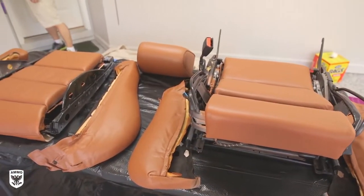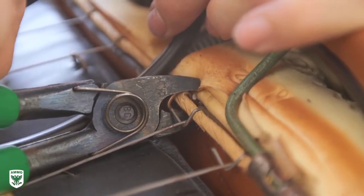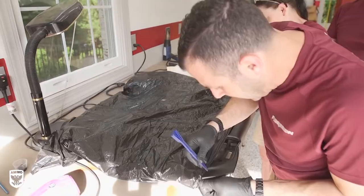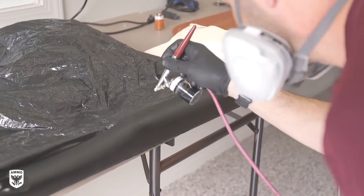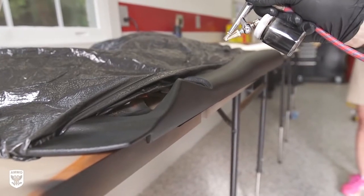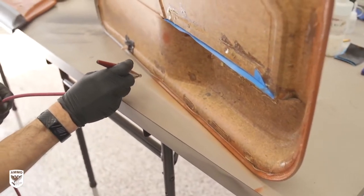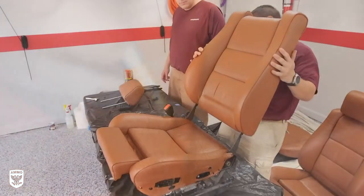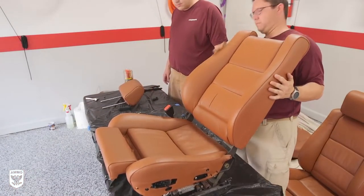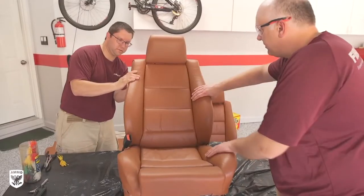With two layers of top coat on, the team reassembled the seats using hog rings, pliers, and lots of patience. Brian masked off the door panels to dye the uppermost part of the door — where you would rest your arm — in preparation for a fresh layer of black to create a two-toned door. Afterwards, he touched up the hidden spots with an airbrush and a small paintbrush when necessary. With every part ready to go, the moment of truth arrived: reinstalling all the parts and avoiding any bumps or scratches in the process.